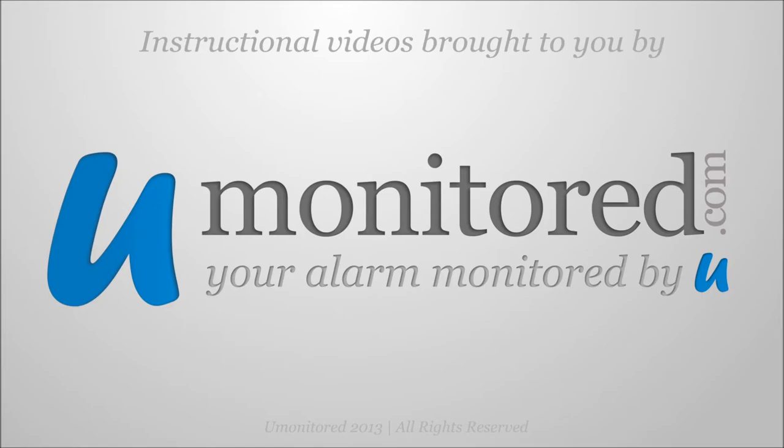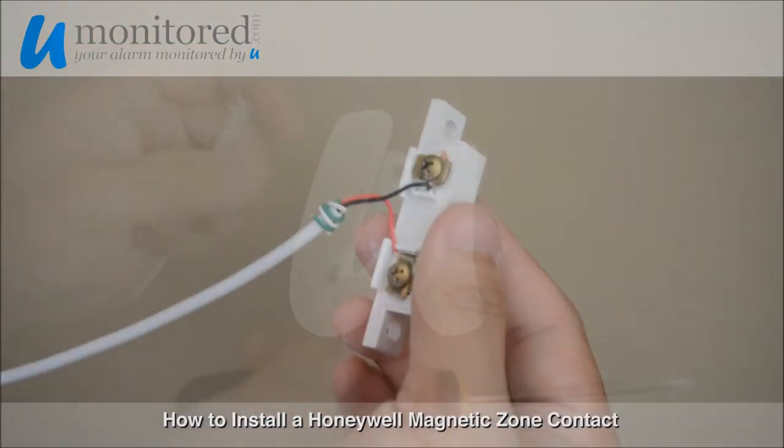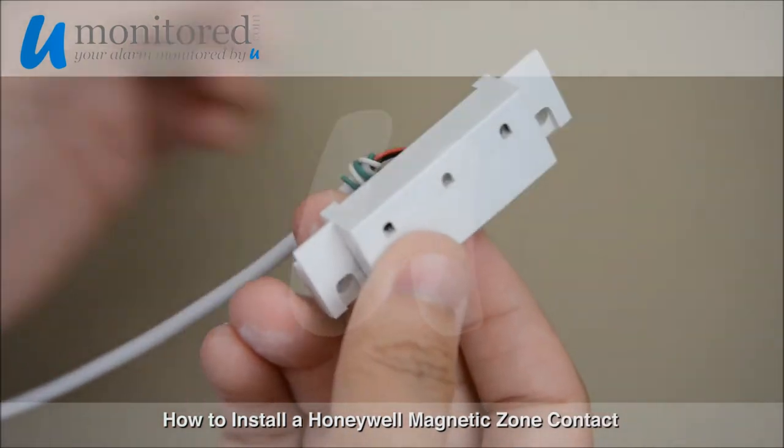This is how you install a Honeywell Alarm Magnetic Contact. We demonstrate that you can wire in the contact either way, as long as the black and red wires are securely attached — the circuit is complete.